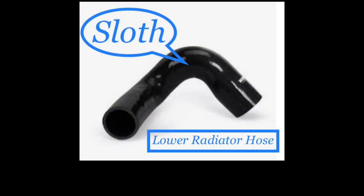Number four is sloth. I decided to designate the lower radiator hose because I feel like it is the laziest part of the cooling system. Sloth is laziness manifested by the willful avoidance of work and a desire to avoid responsibility. One adage that aptly captures sloth is: those who do not work should not eat. This is the case with the lower radiator hose — the water pump puts all the work on its shoulders. If the pump produces too much pressure, the lower radiator hose simply collapses.